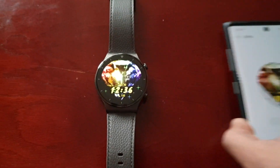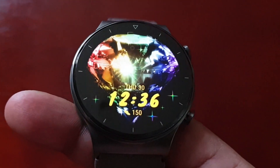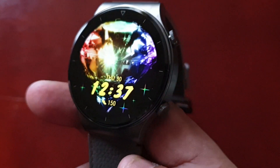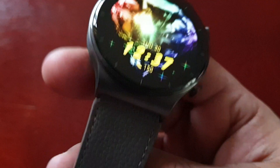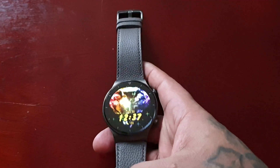The yellow time actually goes really well with the multi-colored diamond — wow, it actually looks pretty cool! It's a pretty nice watch face, guys. I'm proud of myself.